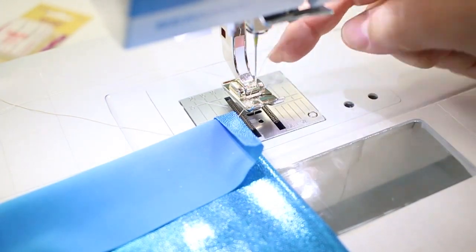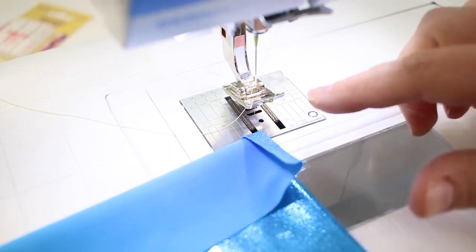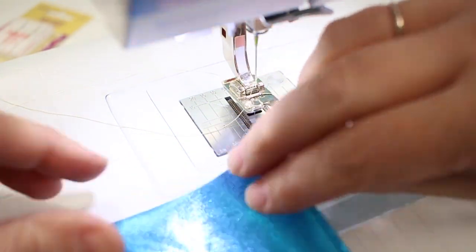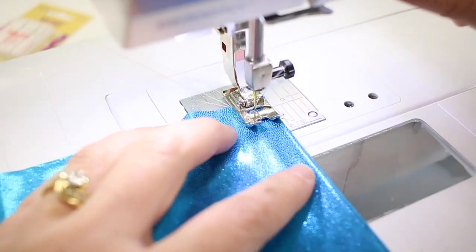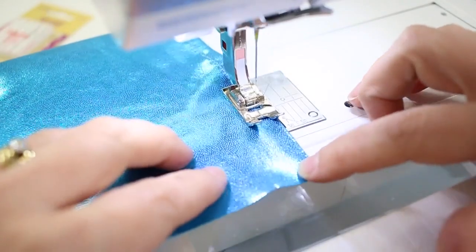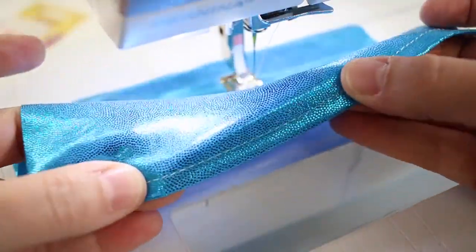Now we have the machine threaded with a single stretch needle and regular presser foot, with a hem pressed along the bottom edge of the swim fabric. This is going in the direction of the most stretch on the fabric, which is where you're likely to have the most issues. I'm going to try a few different style hems so you can see the difference with different needles. This first one is just a straight single fold hem using a straight stitch. It looks pretty good and it's not really puckered, but it just doesn't allow for a lot of stretch.